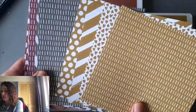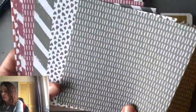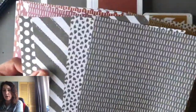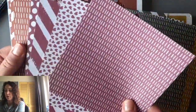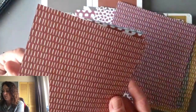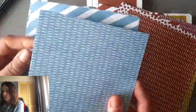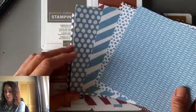Here we have it in Wild Wheat, and then we have it in Pebbled Path. Then we have Moody Mauve, then Copper Clay, and the last one is Boho Blue. You'll get four sheets of each color cardstock and a yard of ribbon in each color.